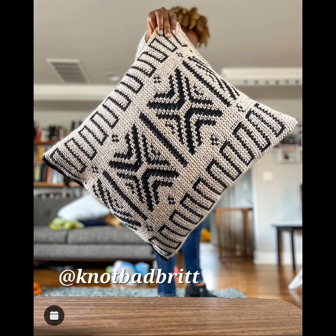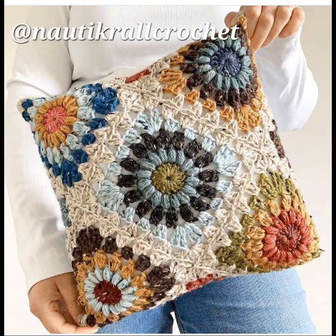This one looks like a mosaic stitch pillow, very beautiful. And here's a granny square pillow with a flower in the middle of the granny squares.